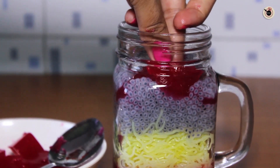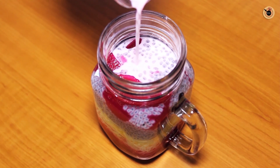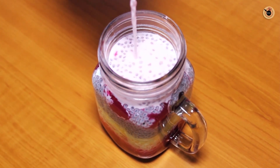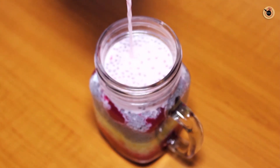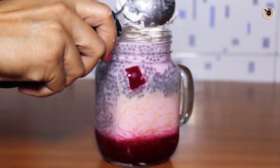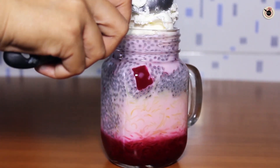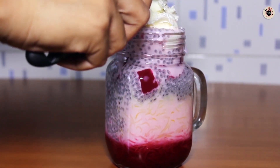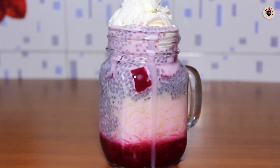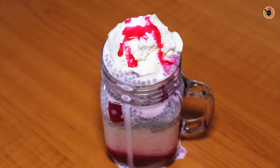I will also add another layer of the chilled noodles — the ones we prepared earlier. Then we will add a small amount of milk or juice, and then one scoop of vanilla ice cream. I like using vanilla ice cream here. We will add 1 teaspoon of rose syrup on top for the looks and a little color.